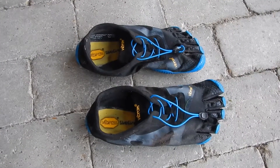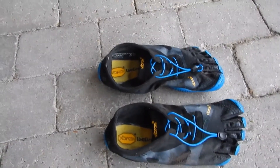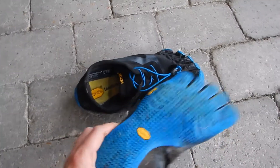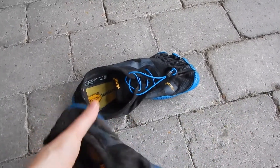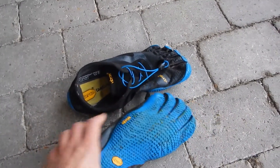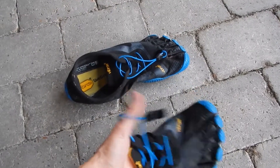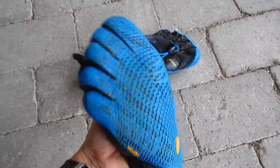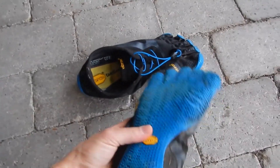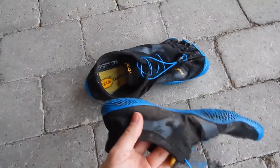Here we have the Vibram 5 Fingers KSO EVO shoes. These are quite nice — they have a zero drop profile, a four millimeter thick sole, and quite good grip. It feels funny to run in them, and the good thing is that if you're running terrain with many rocks, four millimeters is quite nice compared to like two millimeters.